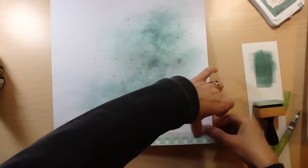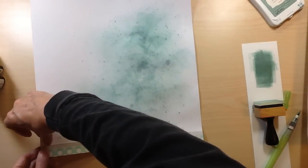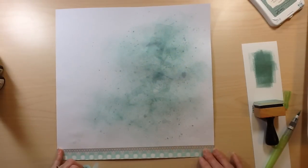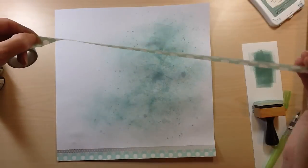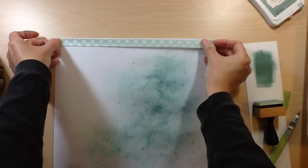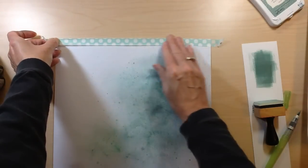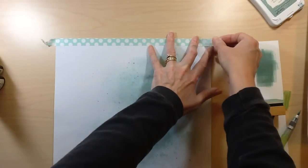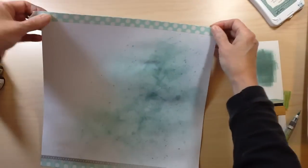Then I wanted to create some borders on the top and bottom, so I used some washi tape. The first one I put down is silver from Close to My Heart — it has a geometric pattern that ties into the rest of the layout. Then there's an aqua color with white polka dots from My Mind's Eye — it's from the Cut and Paste collection, an older set I've had in my stash, but the colors matched perfectly with what I wanted to do.